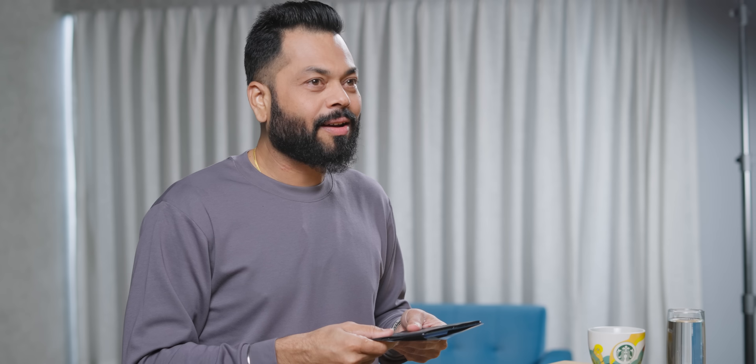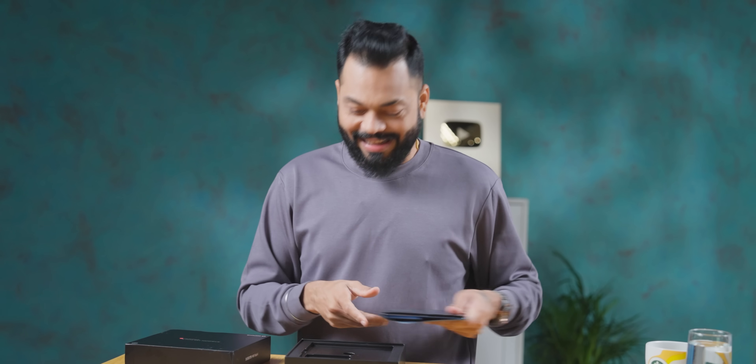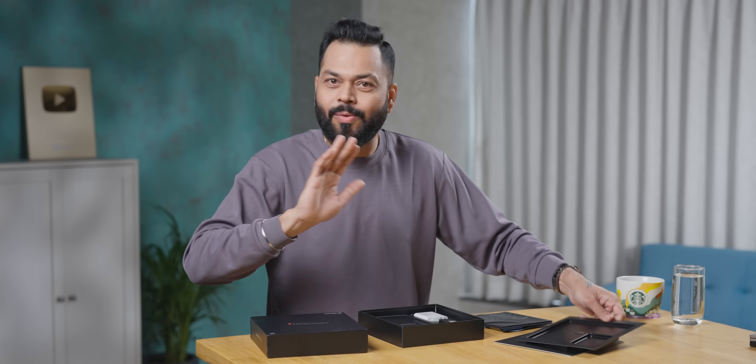Sajid, are you serious? Guys, I don't feel like I'm holding a phone in my hand. This is crazy. Oh my god. You'll say in the comments I'm acting — no friends, this is exactly what I have felt. Exactly.